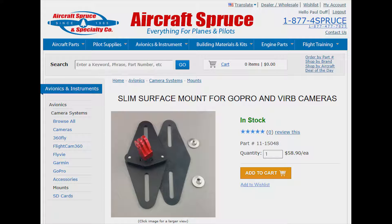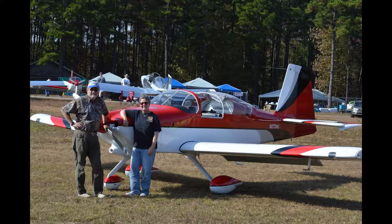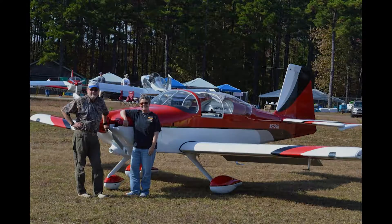But other than that, the mount itself works very well. It's available from Aircraft Spruce for about $59. Guys, we appreciate you watching the video. We hope to put together several more in the future, so please hit that subscribe button, like the video, and we'll talk to you later. Keep the shiny side up and the oily side down. Thanks.